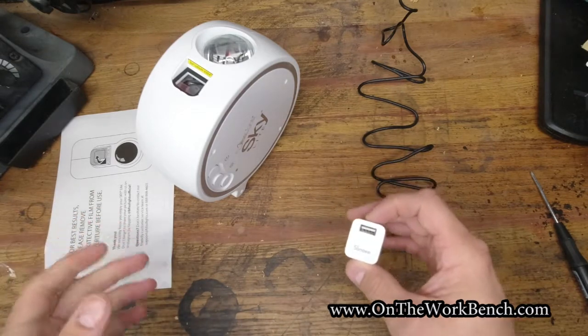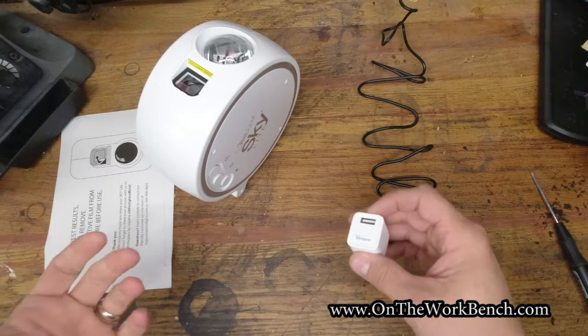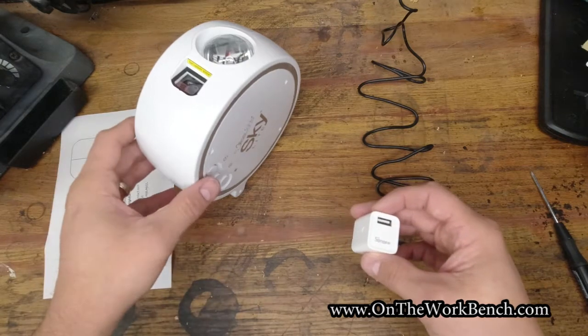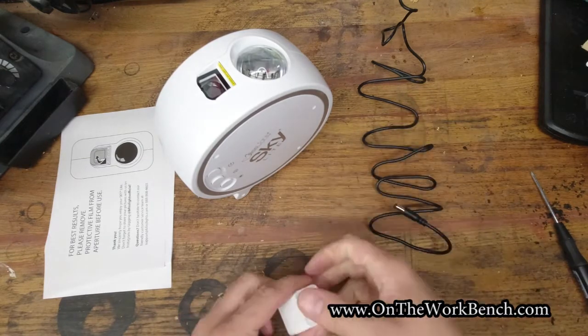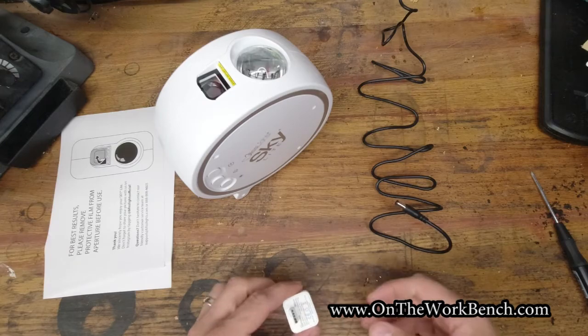I'll put links to these products below on Amazon if you want to pick them up. To complete this mod you'll need a soldering iron, about two to two-and-a-half inches of wire, wire strippers, and solder — and then you've got a fully smart BlissLights Skylight. If you found this video useful and interesting, give it a thumbs up. Thanks for watching, and I'll see you back here soon. Have a great day!